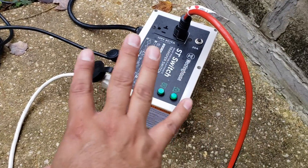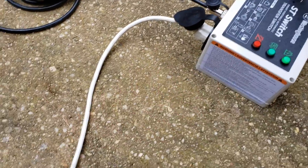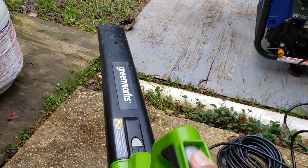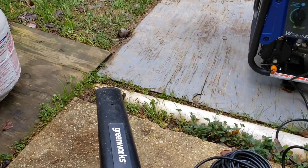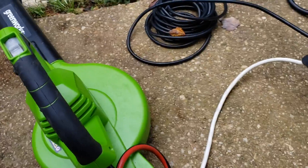You do not want to keep this outdoors. This is just a demonstration. Now that it's connected to the ST switch, the ST switch is actually already running to my house. So if I were to turn this on — let's pretend this was an appliance like a sump pump — we're going to simulate a power outage. Let's try this out.